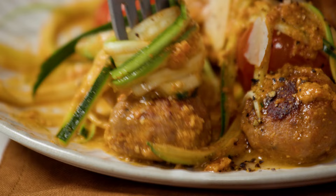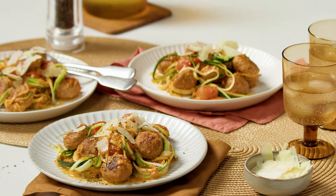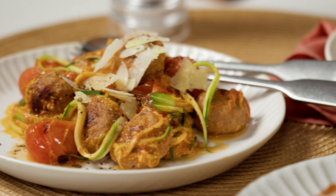Ready in less than 30 minutes and packed full of veg, this simple zucchini spaghetti and meatball recipe is perfect for busy weeknights.